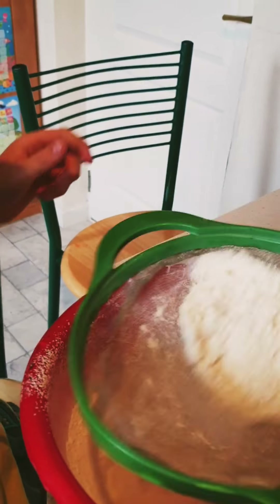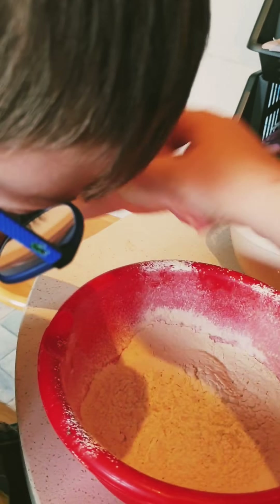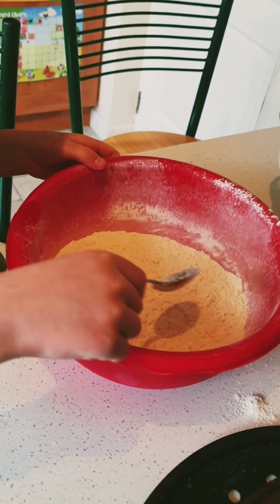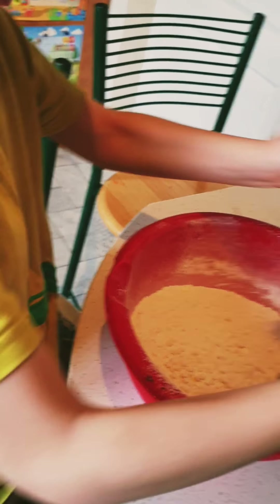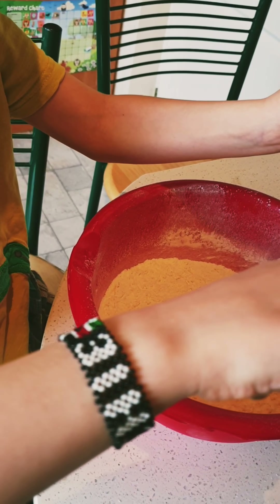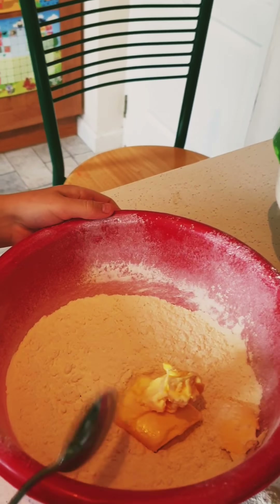I'm gonna help you so we're not here all day. That's sea salt — no, no, we're not sticking our fingers in, thank you. Now to this we're gonna add butter which we've softened at room temperature.